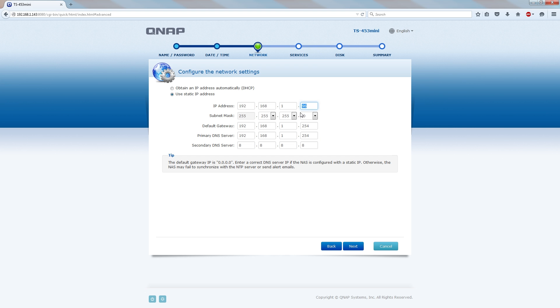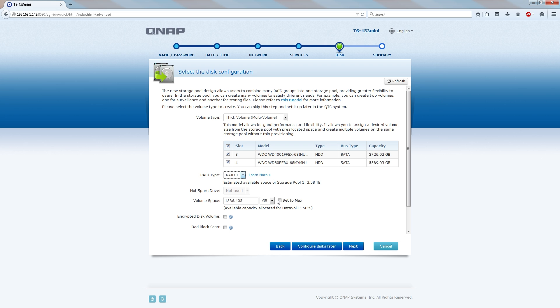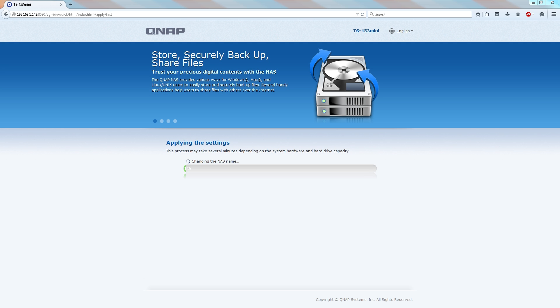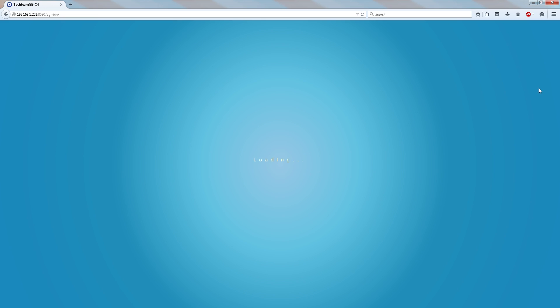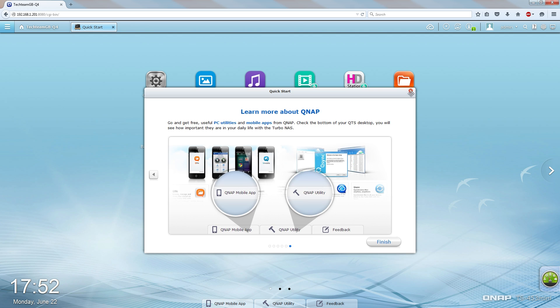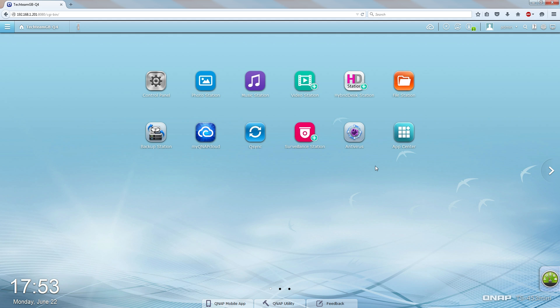If you want to see more detail on the setup process, let us know in the comments below — we've got the TS-435 mini and a 2-bay version as well. The software wizard is very easy to follow, and the UI has definitely gotten a lot better since we first looked at QNAP's software a while back. I definitely recommend it now.